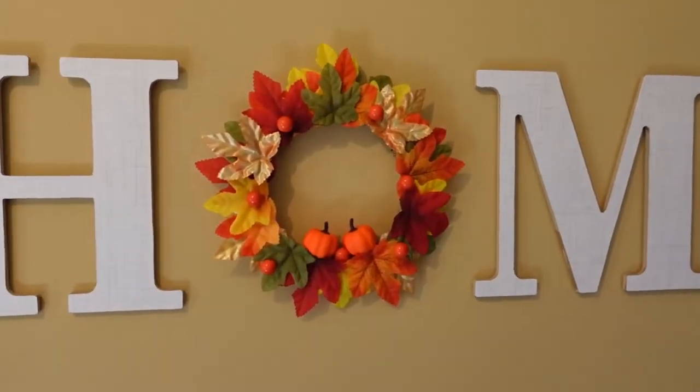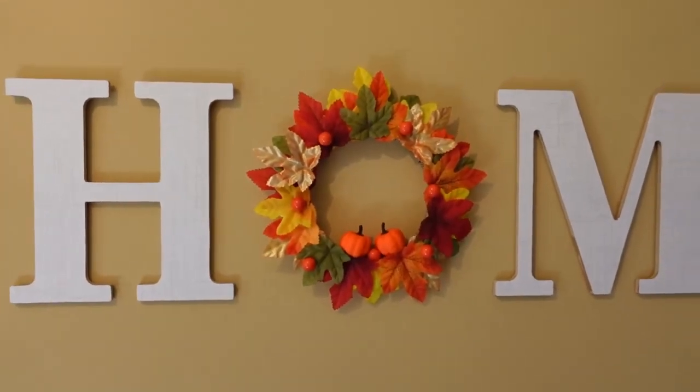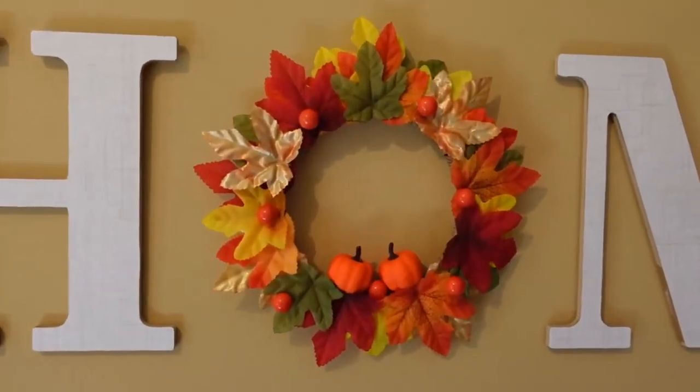I hope you do too. If you like this video, give it a thumbs up. I thank you so much for watching. I hope you have a blessed day, and I will see you in the next one. Bye.